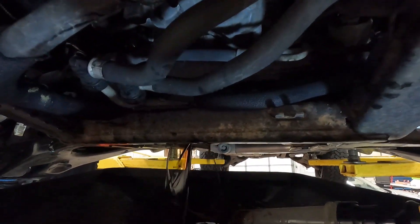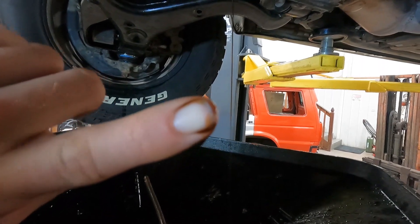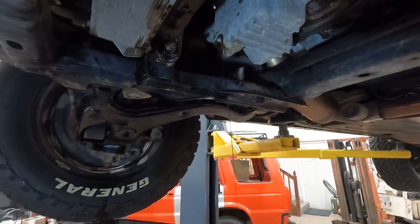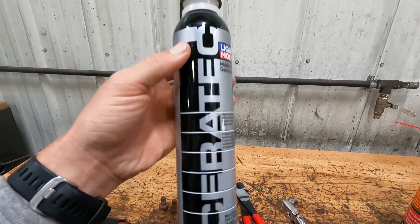It comes out quite a bit faster when it's hot. It's pretty dark — and this is just after a few minutes of run time — so we're obviously still pulling some junk out of there. We've got some Liqui-Moly Ceratec oil additive that we're going to throw in as well.